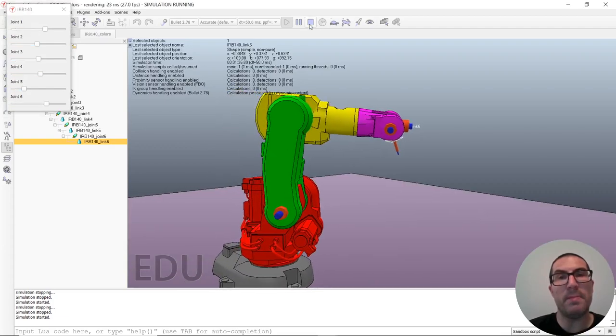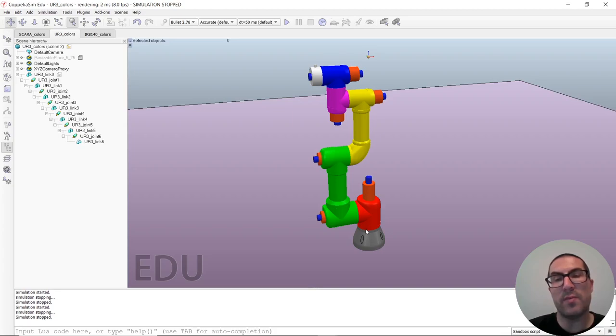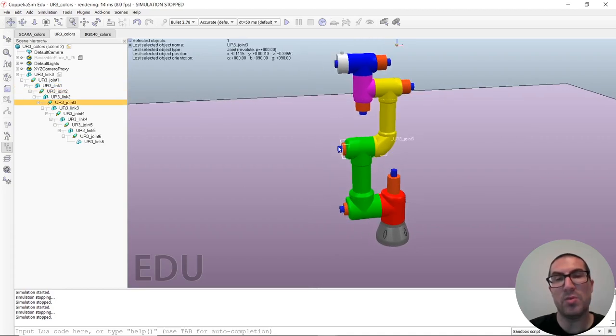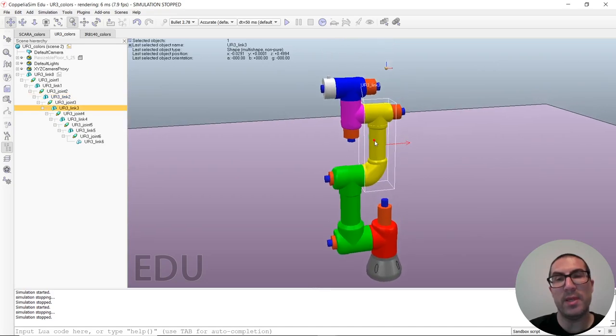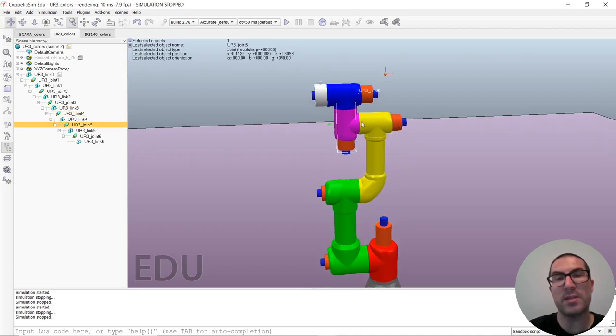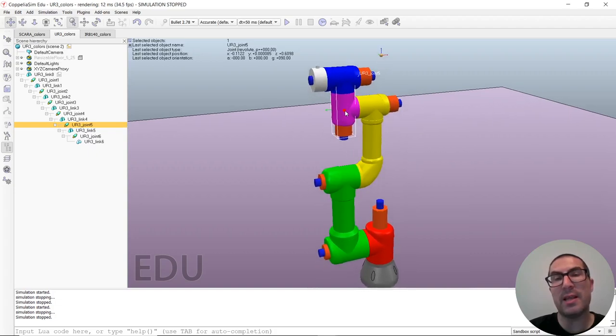Now let's move to a different but very similar robot — the UR3. It also has 6 degrees of freedom, but there is a slight difference I will mention. Link 0 is the base. Joint 1 is vertical, then we have the red link 1. We have two horizontal joints — joint 2 and joint 3 — where joint 2 moves the green link and joint 3 moves the yellow one. The difference from the previous robot is that joints 4 and 5 intersect, but not joint 6, which makes the inverse kinematics slightly different.